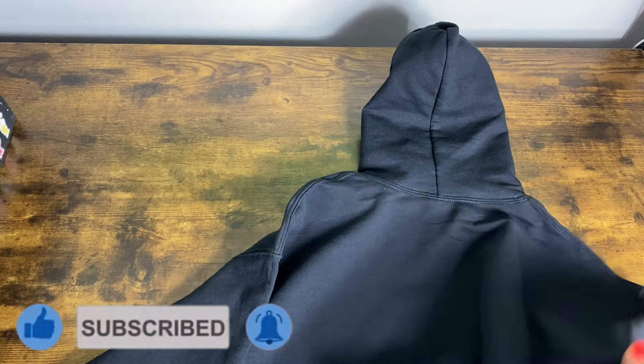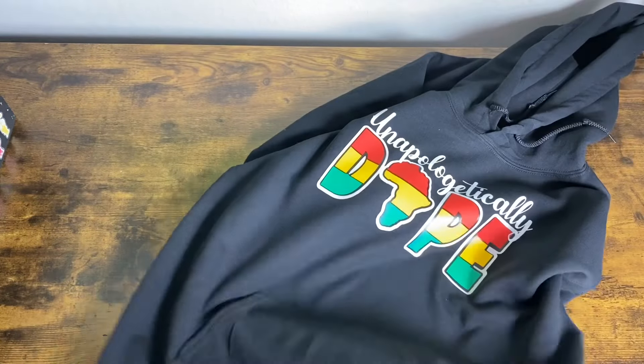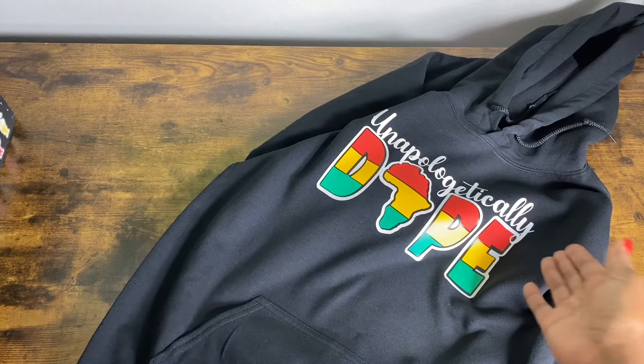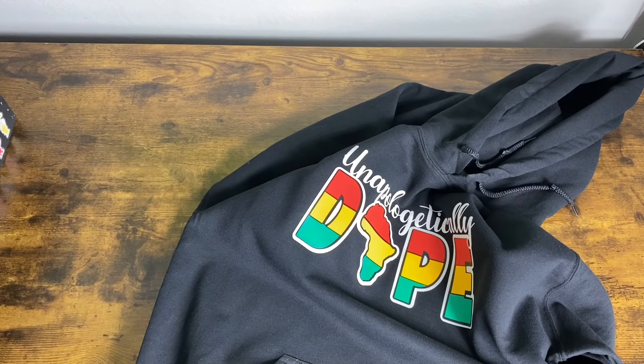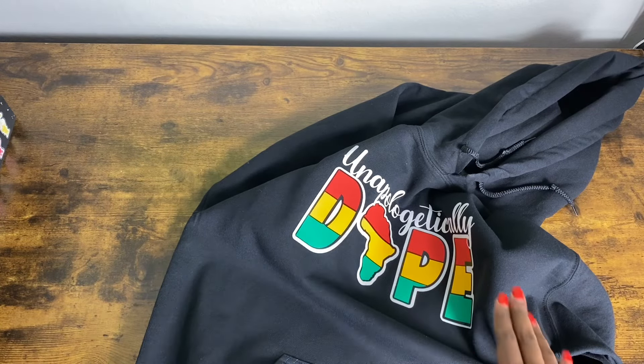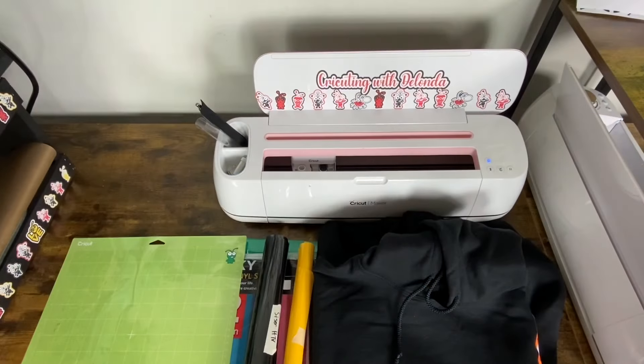This is the design that we are making today and this is not an SVG — I created this in Cricut Design Space and I will share my full process with you. After we look at materials we'll go over to Cricut Design Space, then I'll show you how I cut out each of the layers, and after that we'll get the layers pressed onto the shirt.